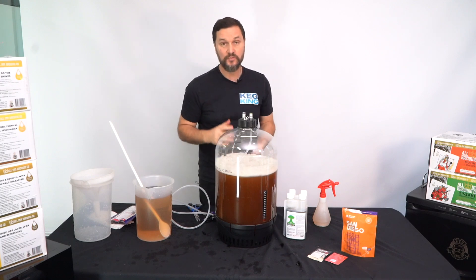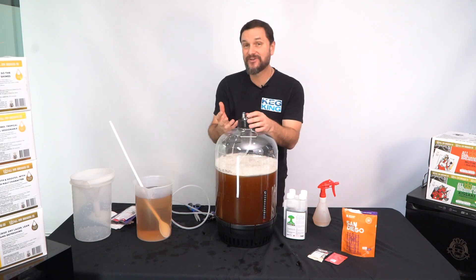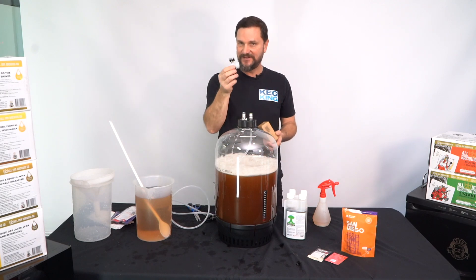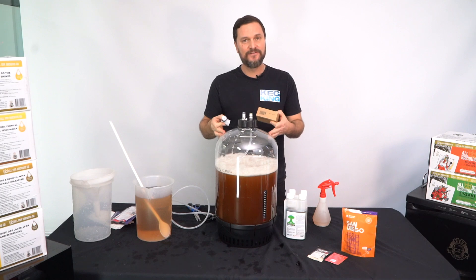There's one more thing we need to do: pressure control. As this starts to ferment, the yeast are going to start making gas. That gas needs to be released or it builds up in here. That's where the Spundy comes in — it's going to control the pressure inside the vessel.